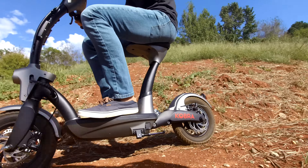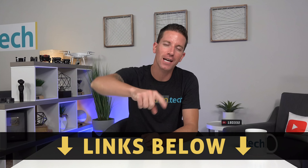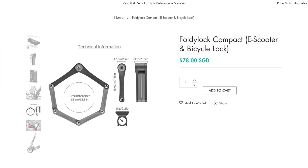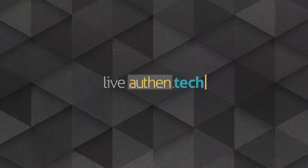That's the Cobra electric scooter from Falcon. Links are down below, and they're offering a coupon code — use 'authentic' at checkout to get a free folding steel lock. If you want to see more videos like this, stick around and show some love down below. Until next time, let's live authentic.